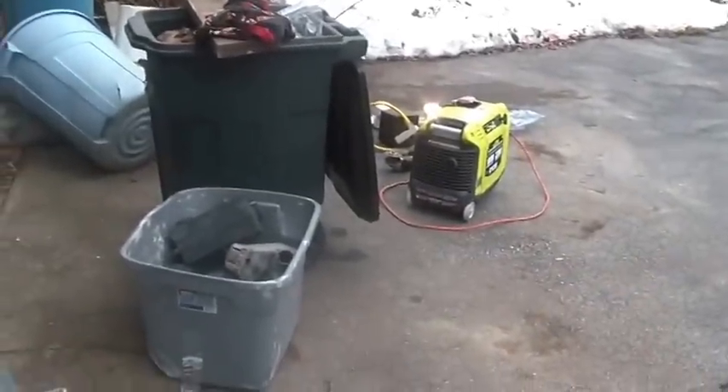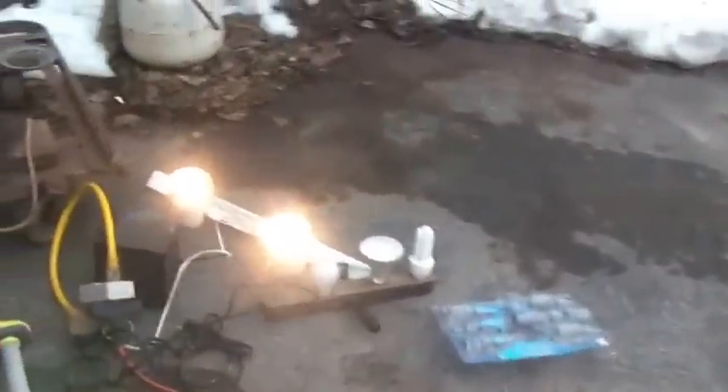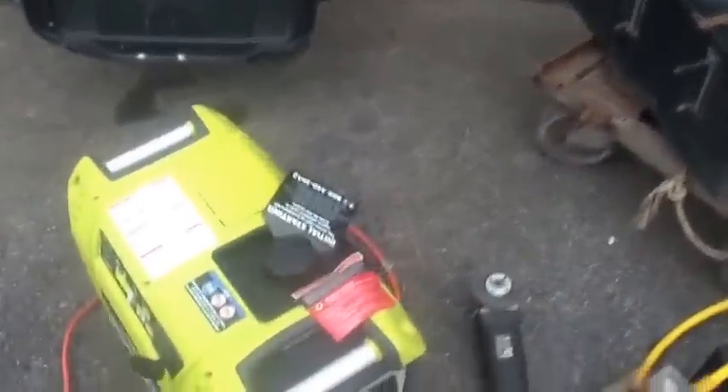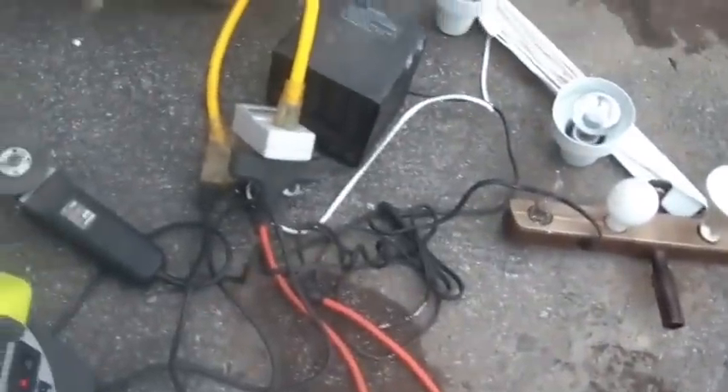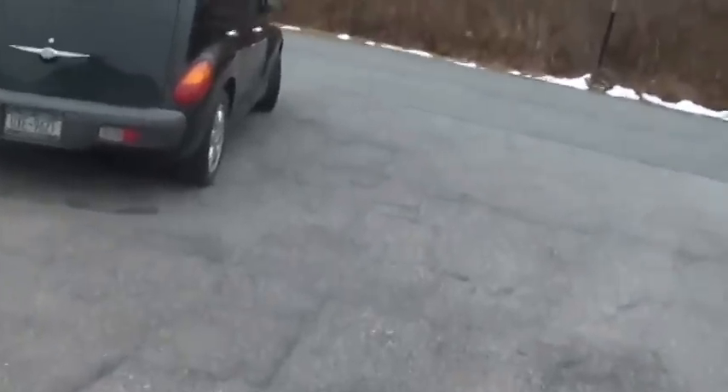I don't know if I'll get to it today, but I'm going to try my other couple of generators with this same test and we'll see how it turns out. By the way, notice how noisy it is — we're right up against it. Let me walk a little distance away. Okay, I'm by the PT Cruiser — about 50 feet away from it — and that's how loud it is.